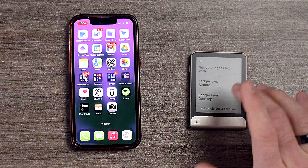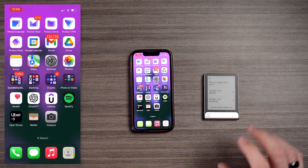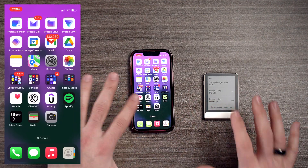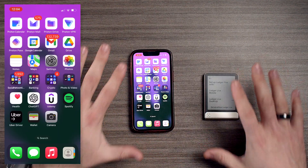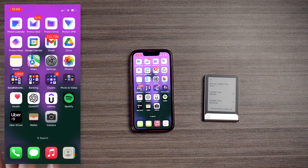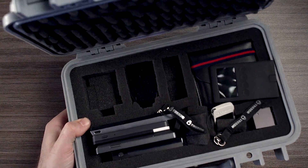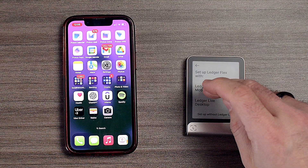Let's continue and set up Ledger Flex with Ledger Live Mobile or Live Desktop. We're going to be doing this mobile — you can also do desktop. We're going with the mobile version because most of you should already have a phone. And this is the nicest device I've ever used — I've got tons of hardware wallets and this one is by far the nicest.